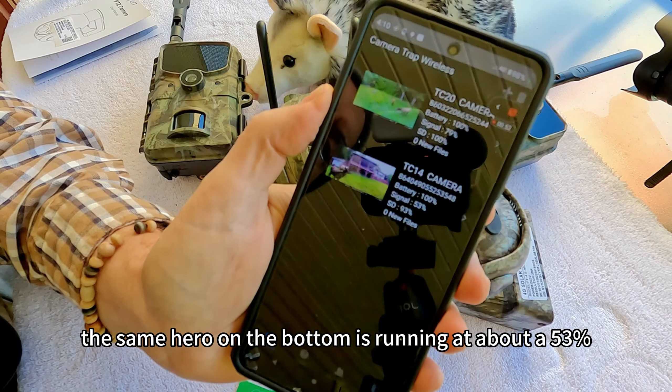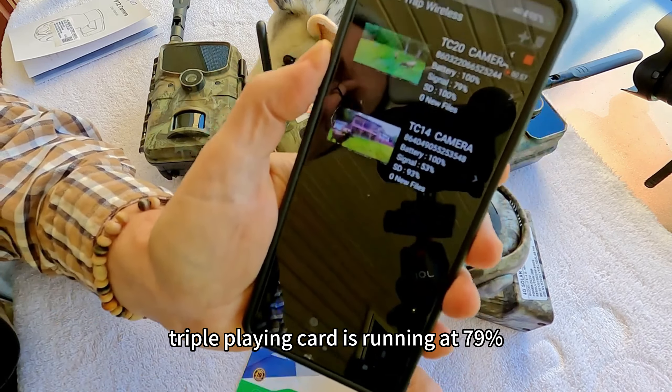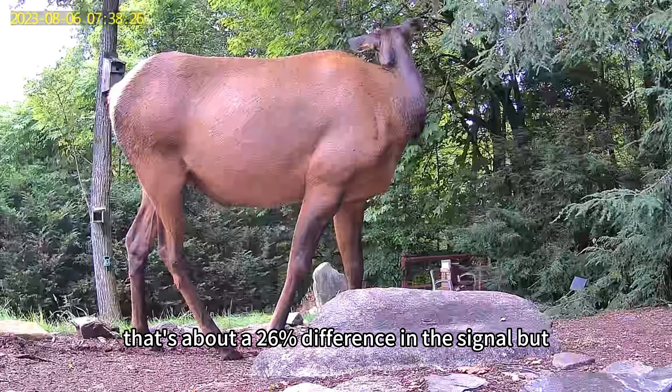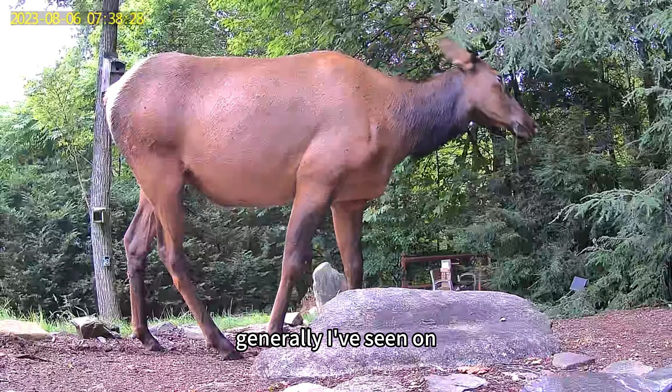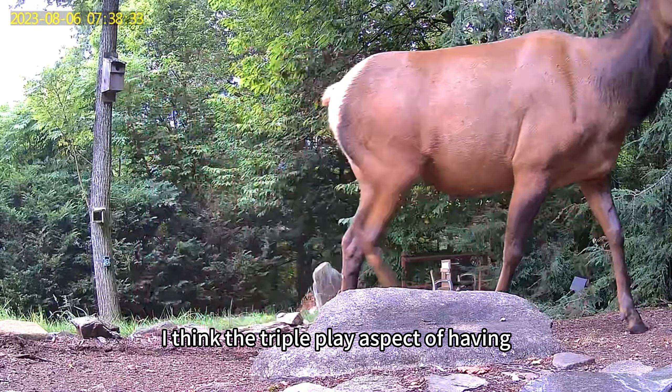The SIM Hero on the bottom is running at about 53% signal while the EIoT triple play card is running at 79%. That's about a 26% difference in signal, but generally I've seen on average around 30% improvement in signal.